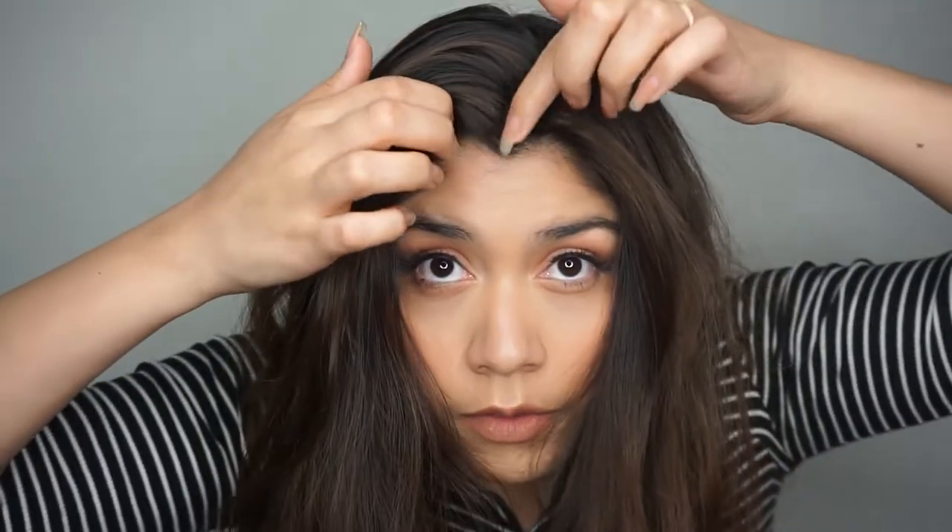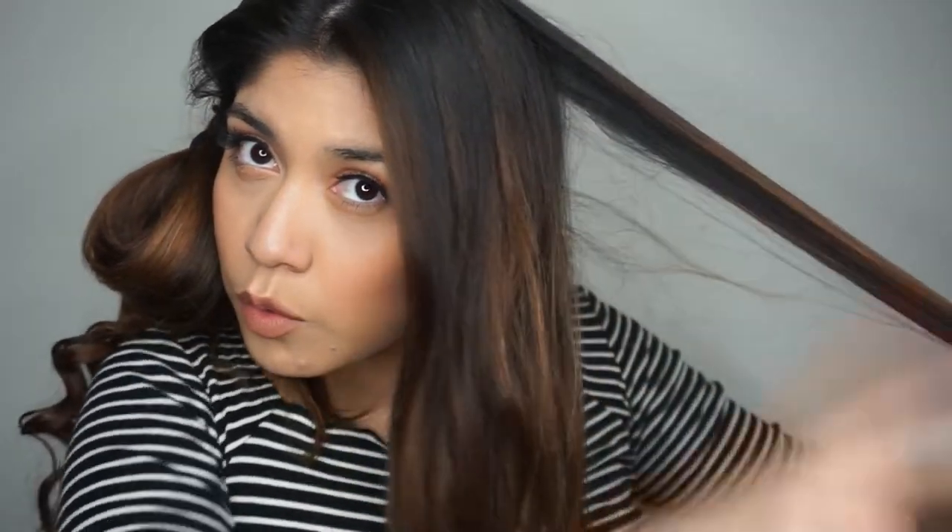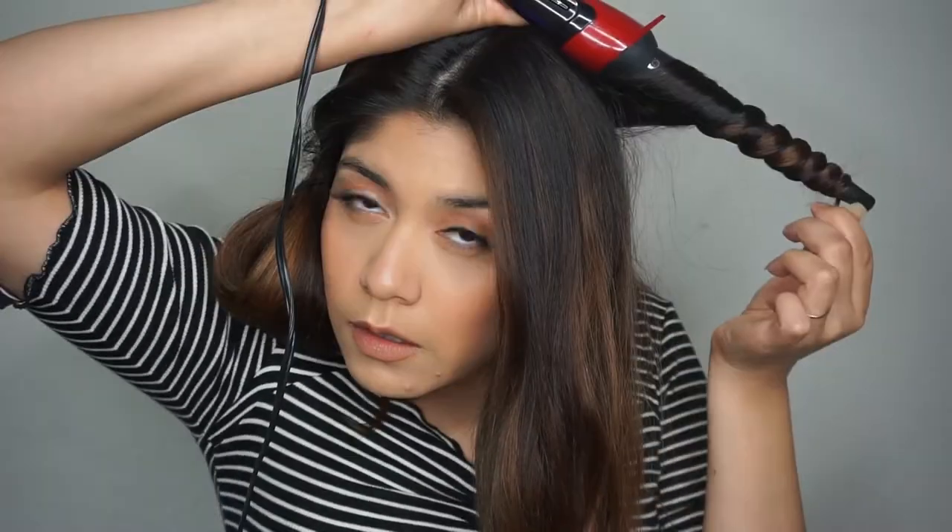I'm going to part my hair right in the middle. What I do now is basically the same thing but I get smaller pieces. I start not all the way at the top — I start right in the middle — and then I do the same thing, wrap it around.